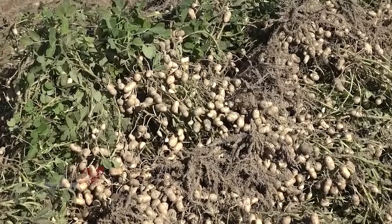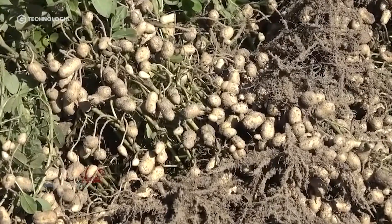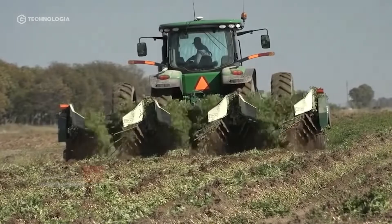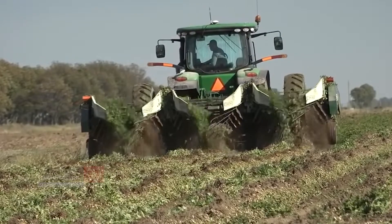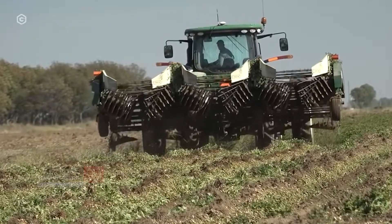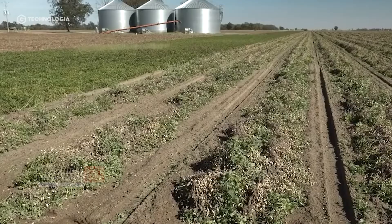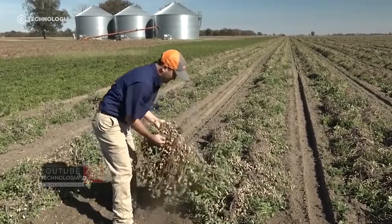Until this point, farmers have made every effort for the growth of quality beans. The next important step involves the difficult decisions that farmers have to make to determine the harvest time. Mistakes in determining the harvest time will make all previous efforts in vain.